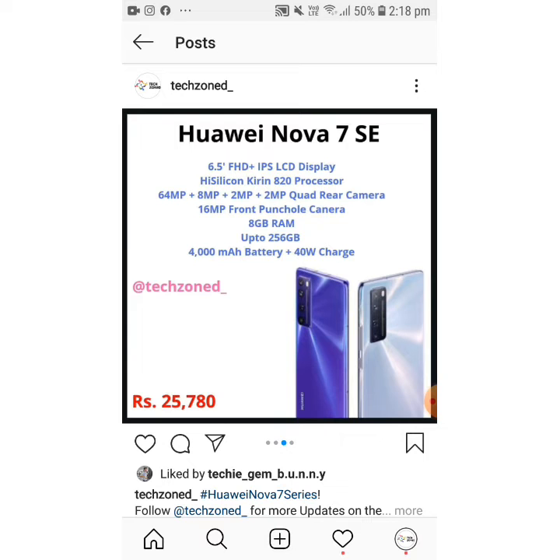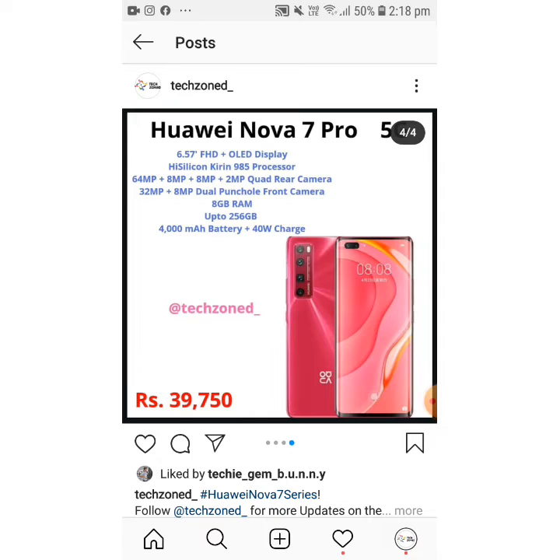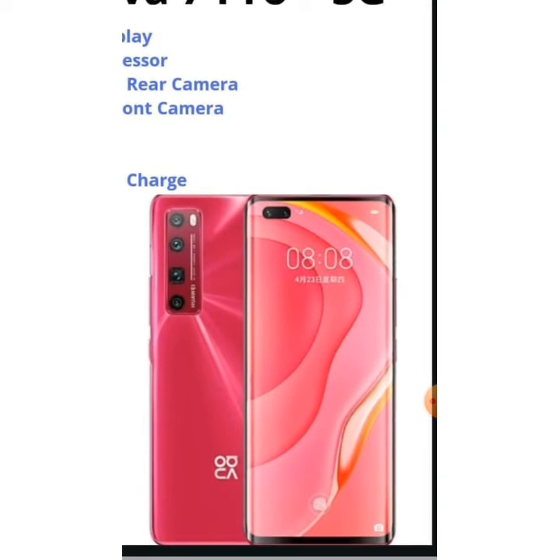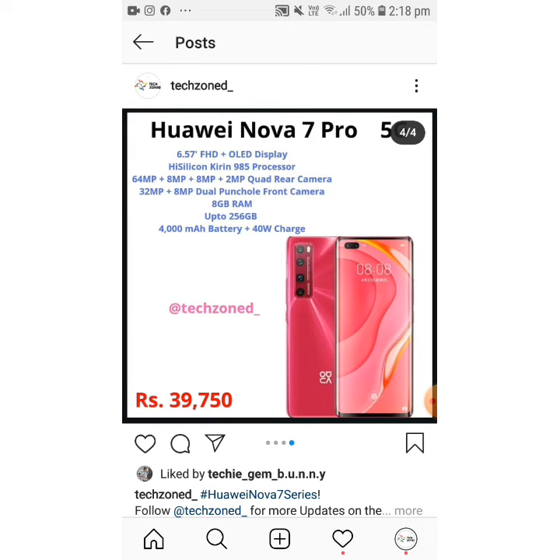The Huawei Nova 7 Pro is the best phone in the series with the best features. It offers a 6.57 inch FHD+ OLED display, a Kirin 985 processor, a 64MP quad camera, and a dual front punch-hole camera with 32MP plus 8MP. It also has an on-screen fingerprint scanner. It offers 8GB RAM, 256GB storage, and the same 4000mAh battery with 40W charging. It's slightly overpriced at 39,750 — I think it should have been around 35,000 to 36,000.